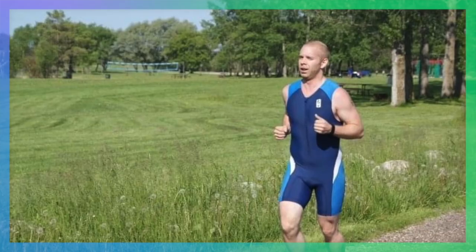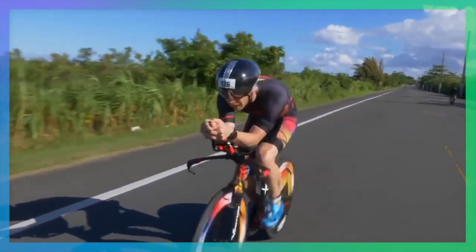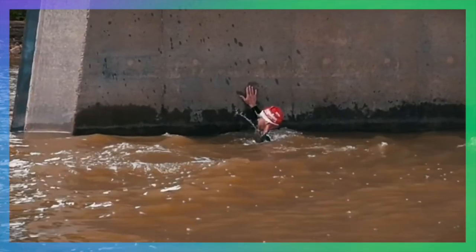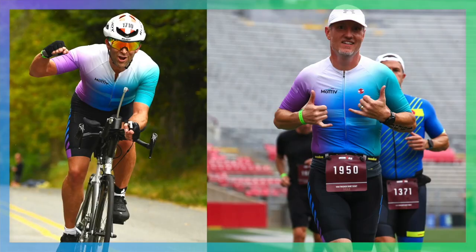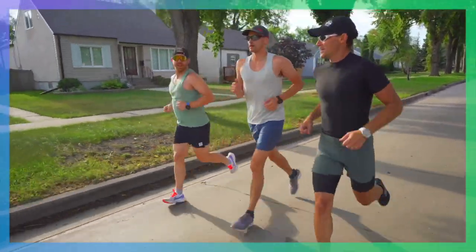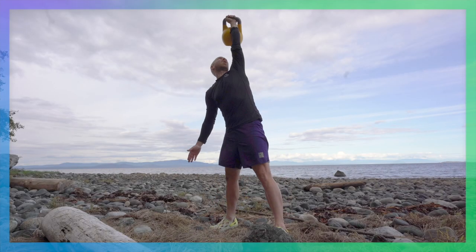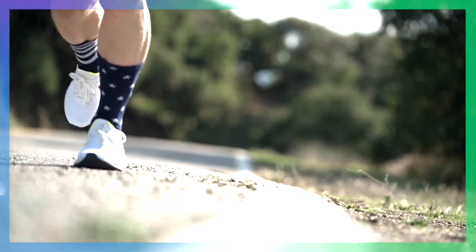My name is Taren Gazelle. In my 20s I was overweight, unfulfilled, and couldn't even run to the end of the block. Over the following years I found endurance sports, lost 65 pounds, won age groups, raced world championships, broke records, and trained and learned from some of the best athletes and coaches in the world. You too can use endurance sports to change your life. You just need a system — one meant for amateurs who want to be their best while feeling their strongest and healthiest. My company Motive offers that system.